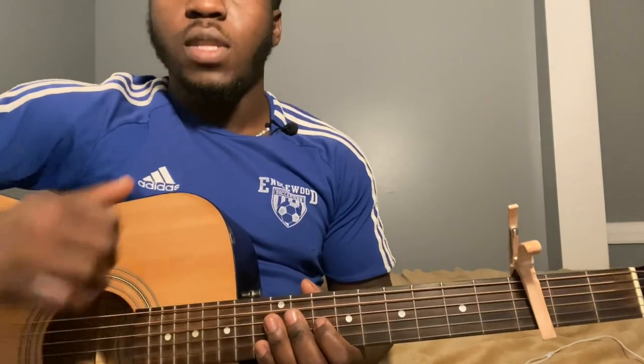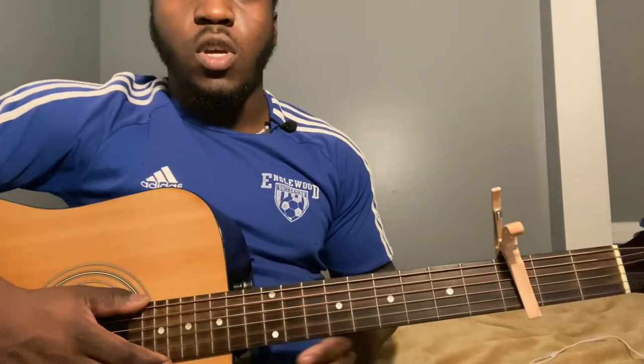Hey guys, welcome back to my channel. If you're new to the video, don't forget to subscribe, like the video if you like it, and share it if you want to. If you'd like me to do the right song, put it down in the comments, so if you have a song request go down in the comments and I'll check it out.